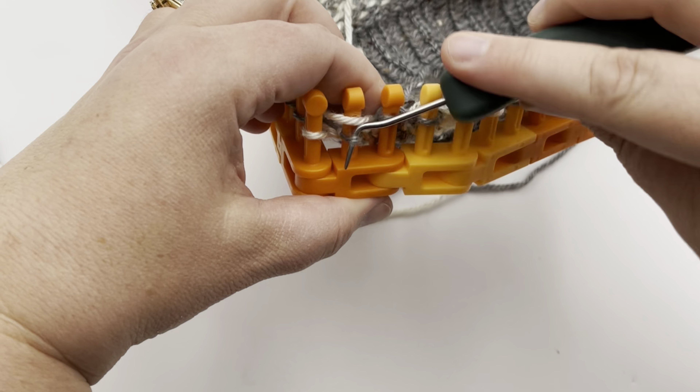Move on to knit the next set of four starting with A, then pick up B and knit that next stitch. Do the trap: move A forward, wrap around with B, move A back, and knit B. Then knit the last peg in B. Repeat those sets of four — A, B, B, B all the way around. Pause your video and I'll meet you back for the beginning of round three.